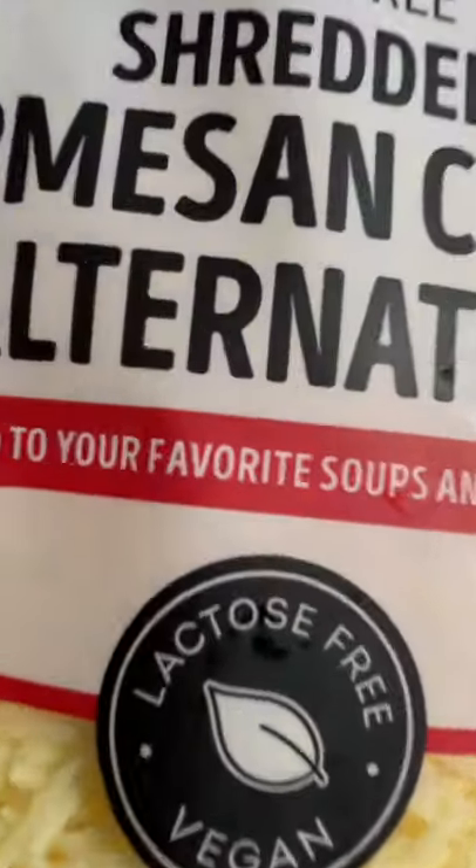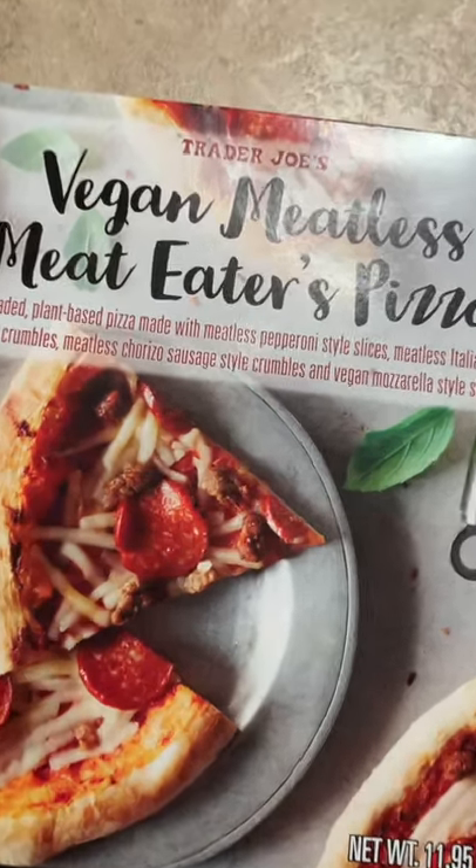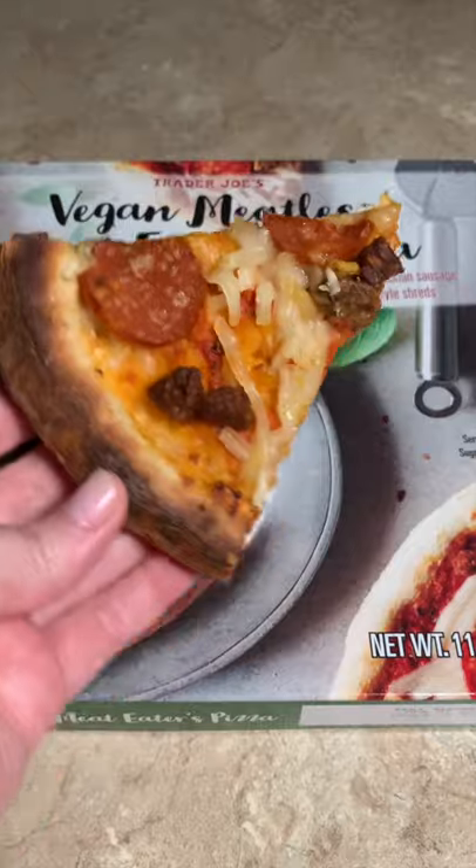On to our Parm Shreds. Clearly, I'm into these. The Vegan Meatless Pizza — oh yeah, this is what it looks like. And I love it. I'm going to go eat pizza now. Bye.